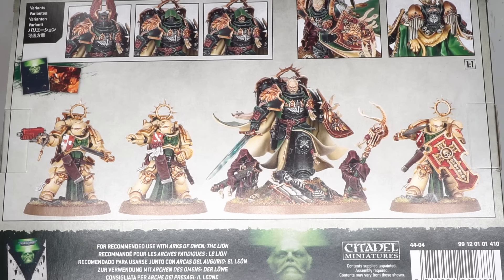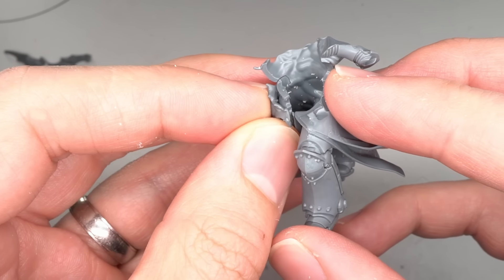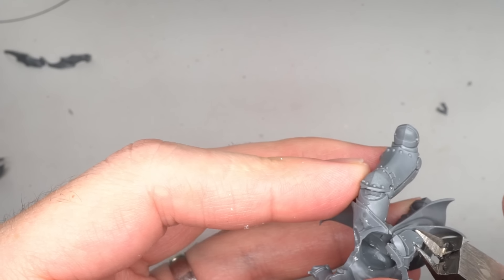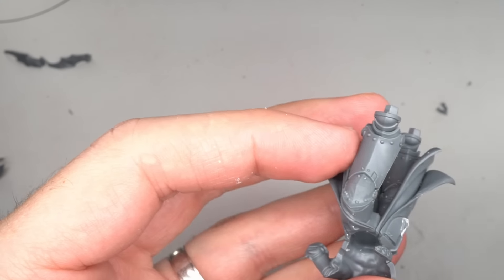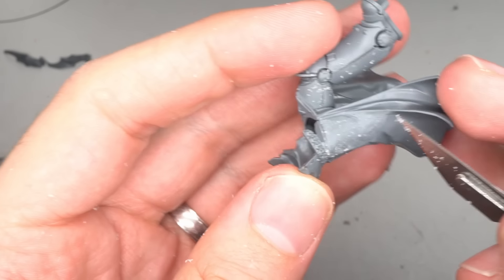Once anything overtly Dark Angel themed had been removed, the legs were assembled. However, at this point in the build, I'd made a decision to replace the armor plates or folds that hung from the belt with something a little more Nightlord themed. But to do this, the plate on the right leg had to be removed. The bulk of the plastic was clipped away but the last remaining chunks were removed with my knife, scraping things back until the smooth surface of the cloth had been restored.